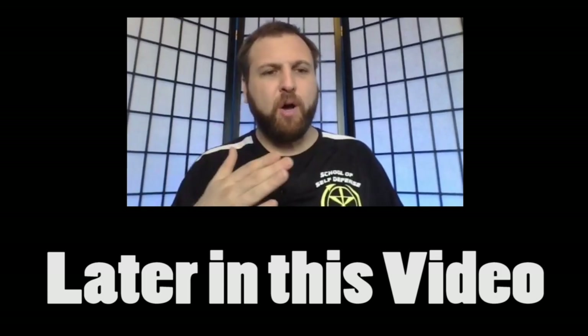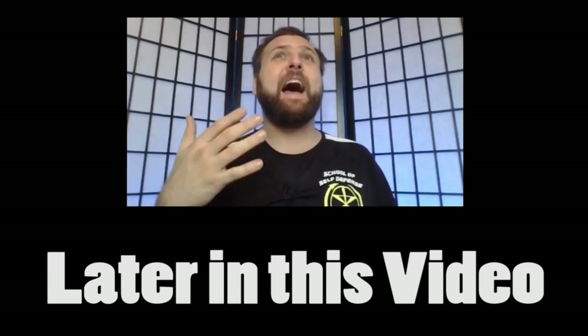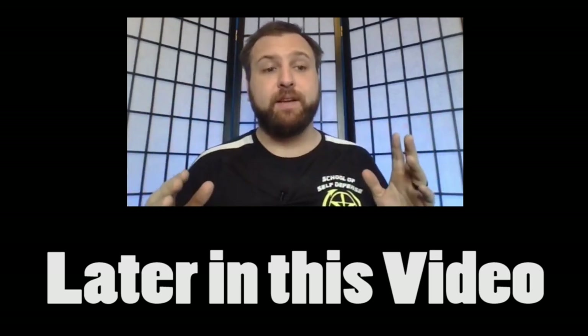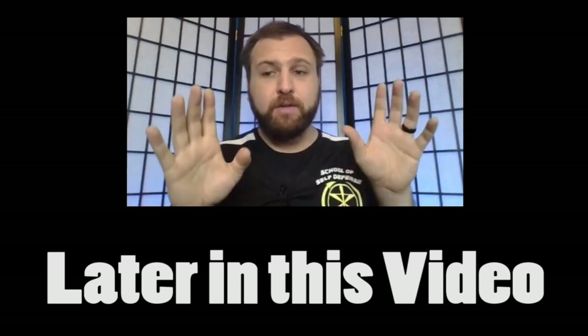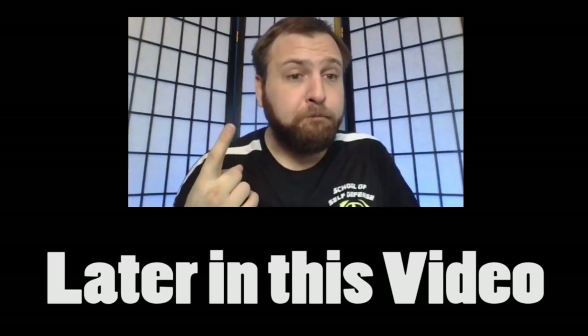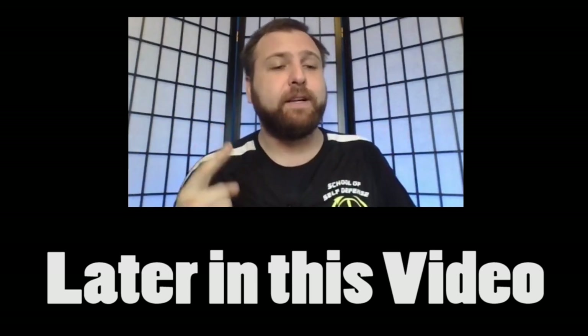Point Karate gloves — when you first put them on, there's a thought that this is going to be perfect for training every aspect of self-defense. That I have a floating thumb so I can make a fist, my fingers are free so I can grapple. But that is only an illusion.